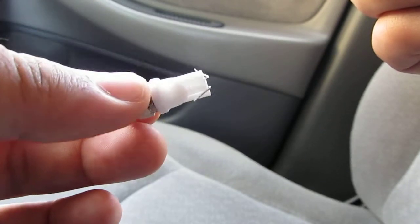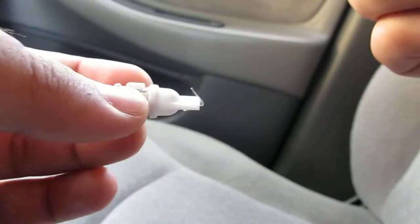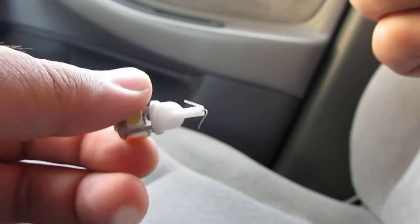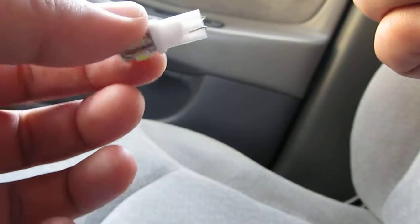Also, if you're installing this in your license plate, remember that the license plate light doesn't turn on until you have your headlights on. So if you tried it one way and it doesn't work, and then the other way and it still doesn't work, it's because your headlights are not on — the license plate light requires headlights to be on.